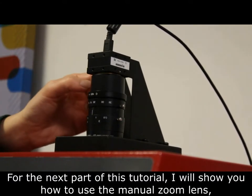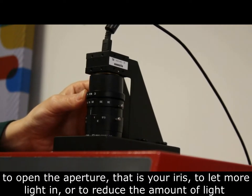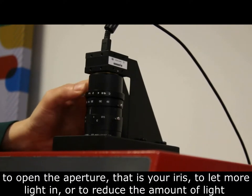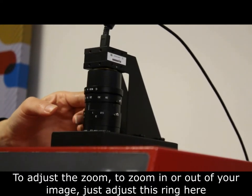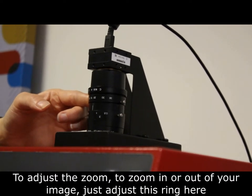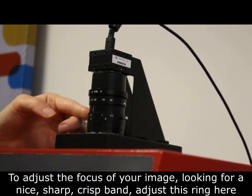For the next part of this tutorial I will show you how to use the manual zoom lens. To open the aperture, that's your iris, to let more light in or to reduce the amount of light, use this ring here. To adjust the zoom to zoom in or zoom out on your image, adjust this ring here. To adjust the focus so you're looking for nice sharp crisp bands, adjust this ring here.